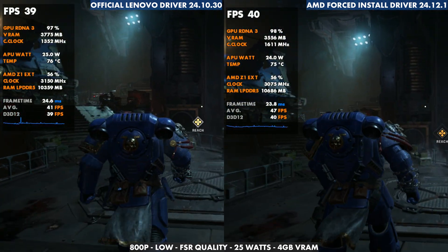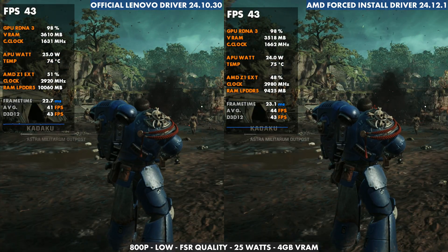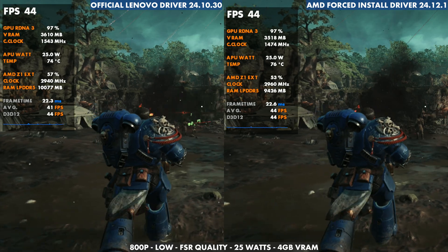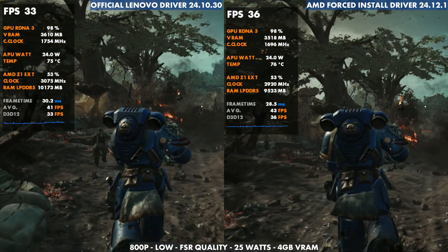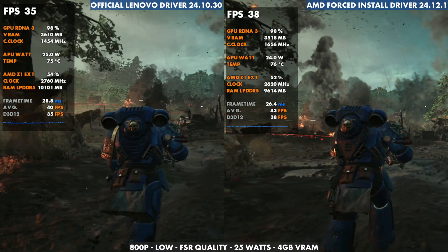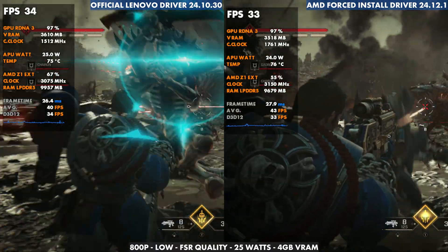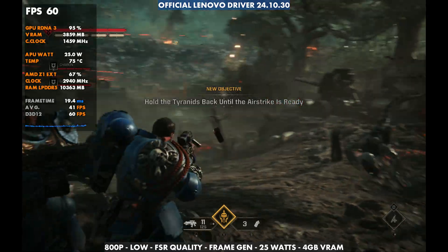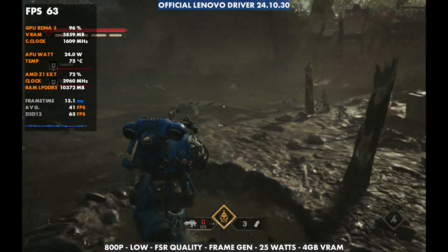Space Marine 2 is a little different — sometimes the official driver actually seems to outperform the AMD forced install driver with the same settings, but it's not always the case. A lot of times they're basically the same performance. As it gets busier on screen, the newer driver handles the load a little better. I do see those bigger drops on the official driver, similar to Final Fantasy 16. Frame generation has been added to Space Marine 2 recently and it's working great for both drivers — it's kind of a game changer for enjoying this game on the Legion Go.